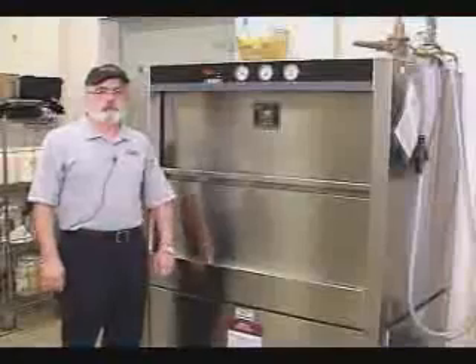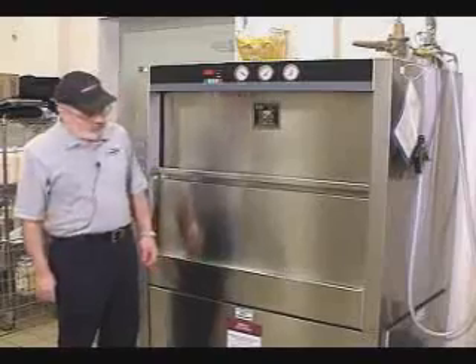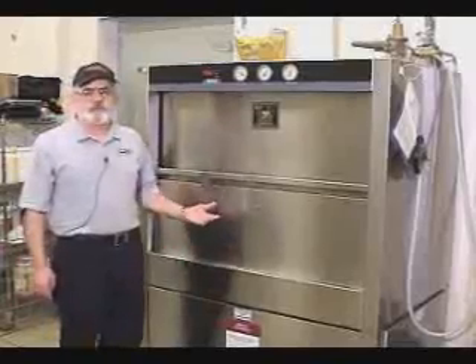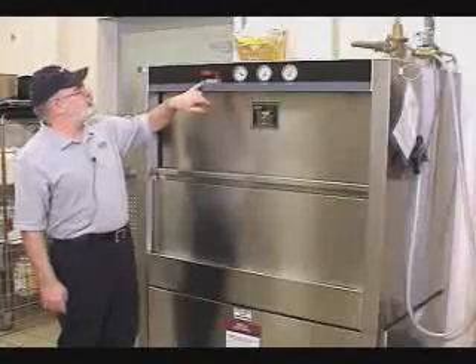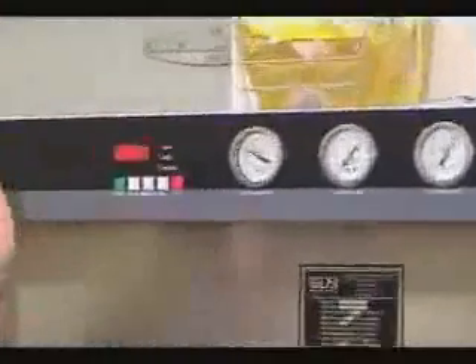This is a brief training video on using the Douglas machine pan washer. When you come in in the morning, the machine should be drained and ready for startup. This one has already been filled, but when you come in you should see two flashing colons, which shows that the machine has control power to it.